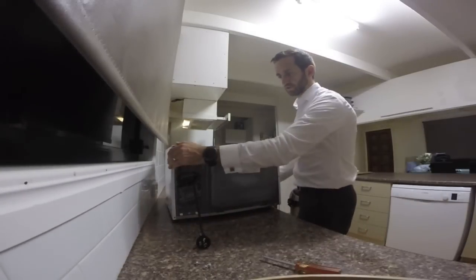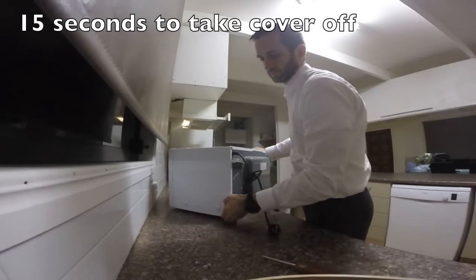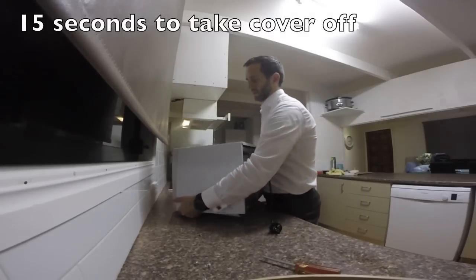So once you've taken the screws out, you can pull the sides off. Lift it up and gently prise it out.